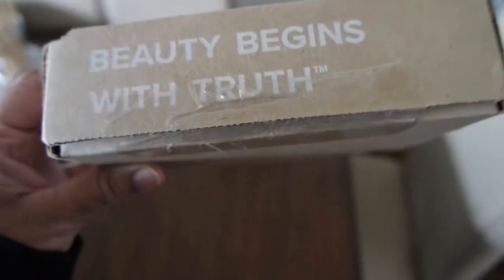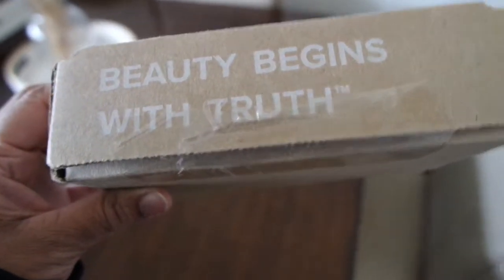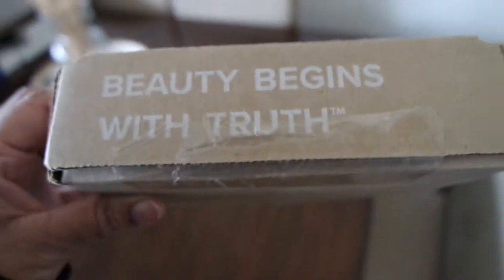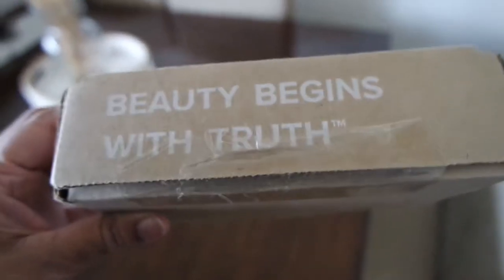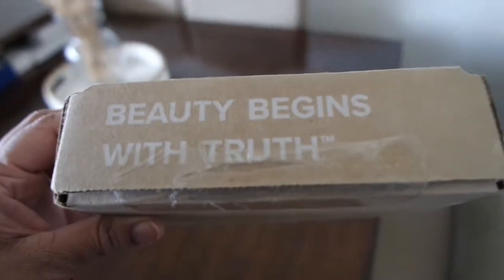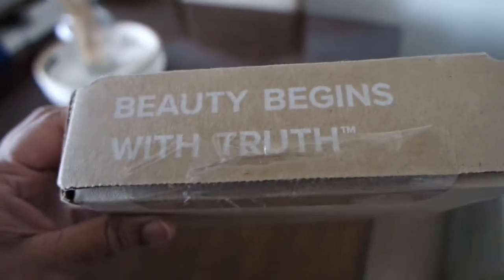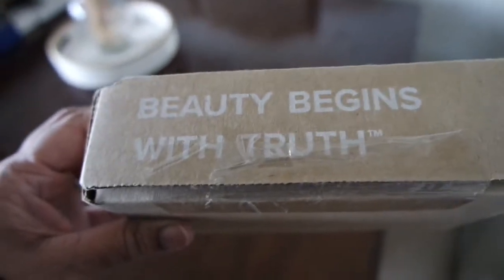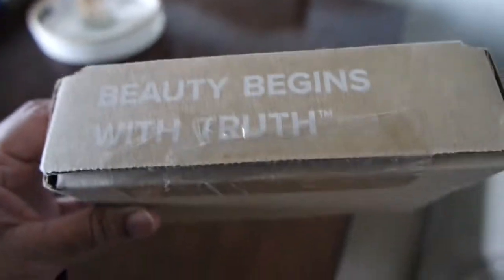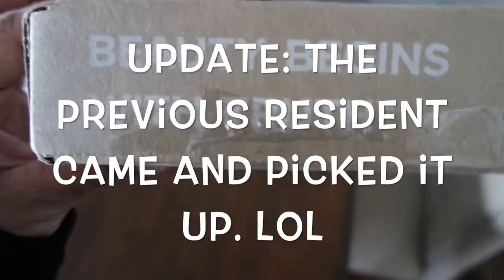So a person's package came to our home — really weird because it had our address but not our name. I tried to look the person up in hopes of delivering it to their house, but the person wasn't even coming up in this state. So I called the company, which is Paula's Choice, and I said, this person's package came to my home. They gave me the name, and they said it was an error — this package accidentally got sent to you, we're going to correct it and send the customer a new package. You can go ahead and keep it. It's like a discoloration serum. It pays to be honest — now I get to try a free serum!